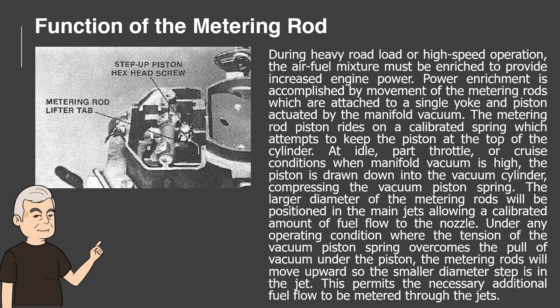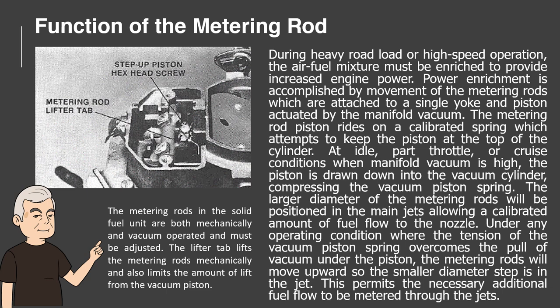At idle, part throttle, or cruise conditions when manifold vacuum is high, the piston is drawn down into the vacuum cylinder, compressing the vacuum piston spring. The larger diameter of the metering rods will be positioned in the main jets, allowing a calibrated amount of fuel flow to the nozzle. Under any operating condition where the tension of the vacuum piston spring overcomes the pull of vacuum under the piston, the metering rods will move upward so the smaller diameter step is in the jet, permitting additional fuel flow. The metering rods in the solid fuel unit are both mechanically and vacuum operated and must be adjusted. The lifter tab lifts the metering rods mechanically and also limits the amount of lift from the vacuum piston.